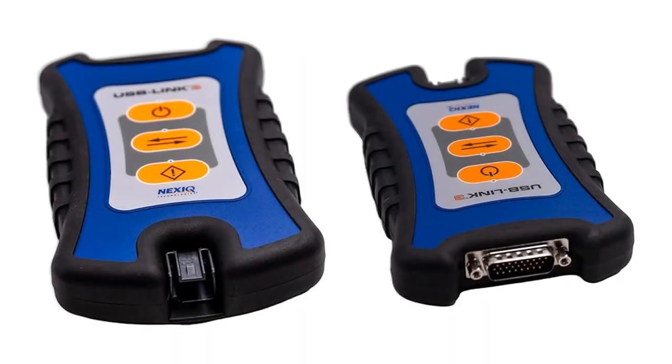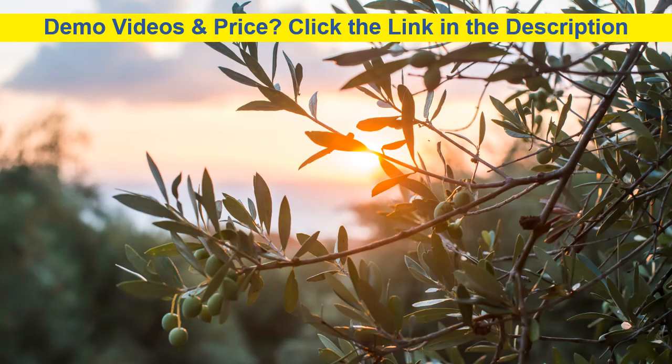Time is money, and bad diagnostics cost both. The Nexic USB Link 3 Wired Edition gives you the fastest, most accurate diagnostic power without the hassle of wireless delays. Paired with Diesel Repair Pro and Diesel Explorer, you have a complete repair solution at your fingertips. Whether you're troubleshooting a single rig or an entire fleet, this tool ensures precision, efficiency, and rock-solid reliability. Get the job done right, fast, and without headaches — because your shop doesn't have time for guesswork. If you want no-fail connections, pro-level diagnostics, and a tool that actually pays for itself, grab the Nexic USB Link 3 Wired Edition today.